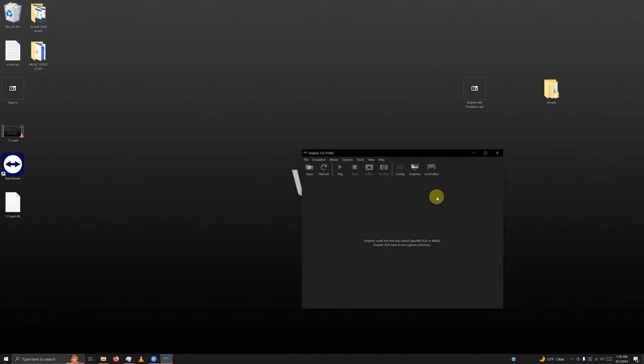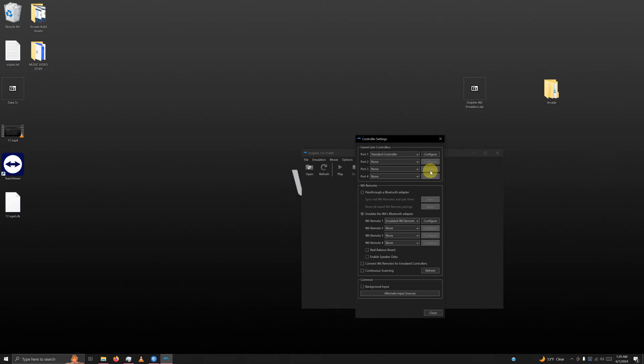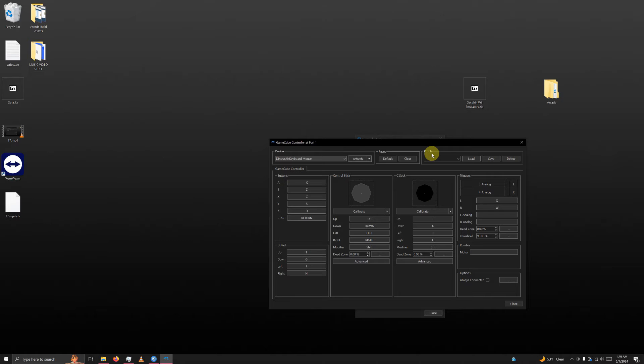Now go to controllers. Since we're using GameCube controllers for this emulator, set Wii Remote 1 to none. If you're using two players, drop down the arrow on port 2 and select standard controller. Go to port 1 configure. Set the device by dropping the down arrow and selecting XI Input 0 Gamepad. Also check the box that says always connected, because you always want the GameCube controller connected with this emulator.